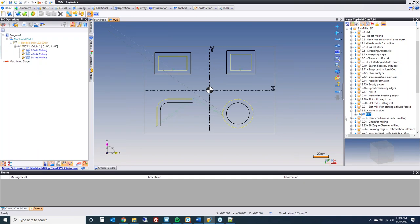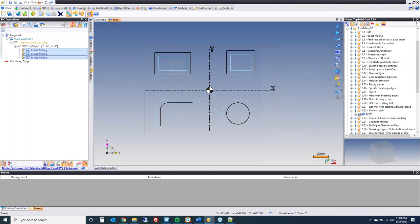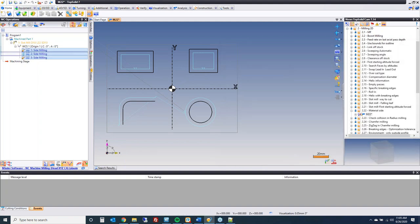You can modify multiple parameters at once by selecting multiple operations, going to editing, and doing multi-parameter addition — for example, changing depth of cut across all at once. The improvement this year is switch material side: if you click that and hit the green check mark, the tool path is now on the opposite side of all profiles it was before. Just a quick way to make an edit.